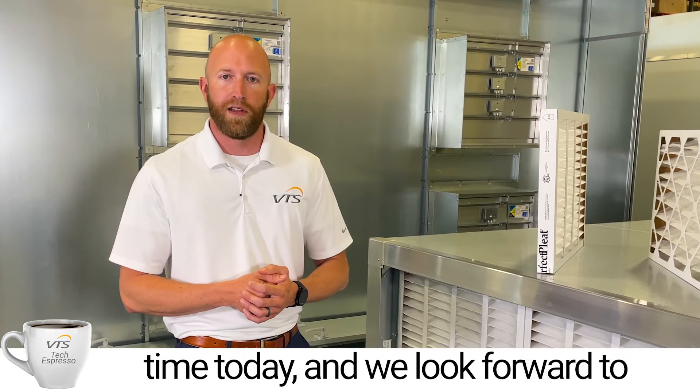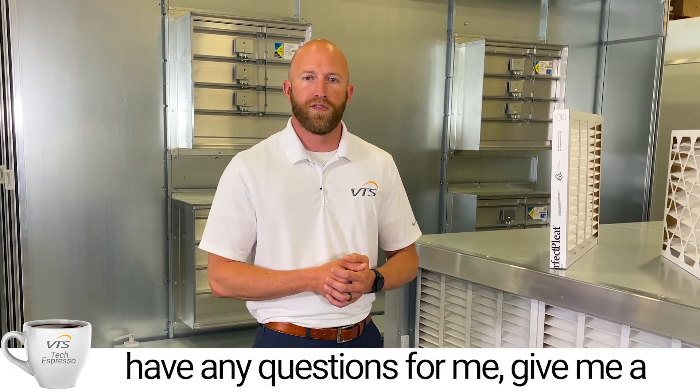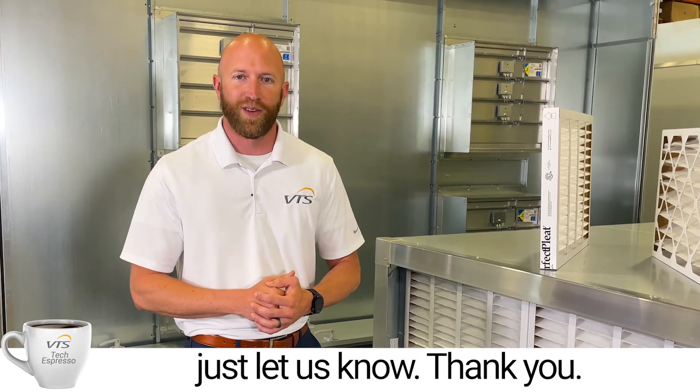Thank you very much for your time today and we look forward to working with every one of you in the future. If you have any questions, give me a call, or if you want to reach out to your local regional sales manager, just let us know. Thank you.